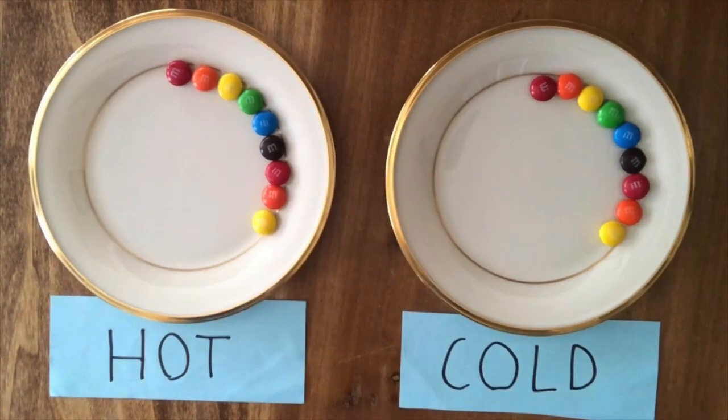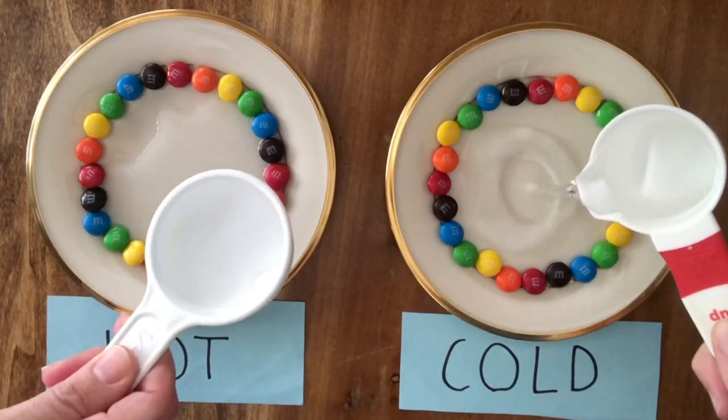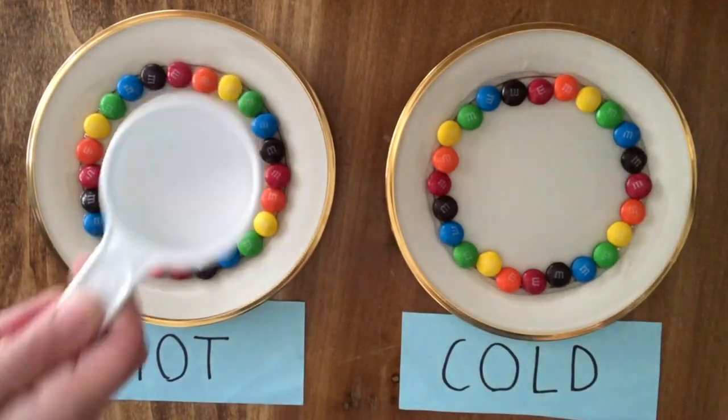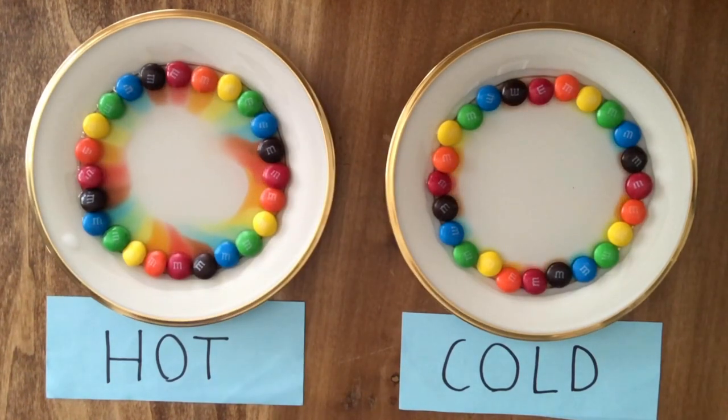There are many different variations that can be explored with this experiment. I'm going to explore the effect of different temperatures. This time, I will be using M&Ms to show how this experiment works with both Skittles and M&Ms. One plate of candy will be exposed to hot water, and the other plate will be exposed to cold water. Let's see which plate completely diffuses first.